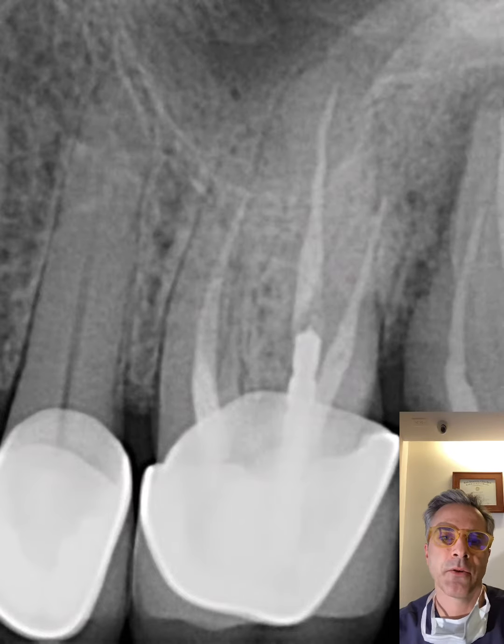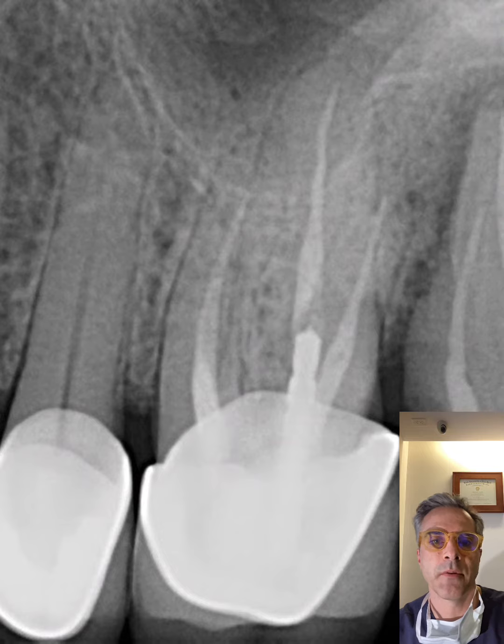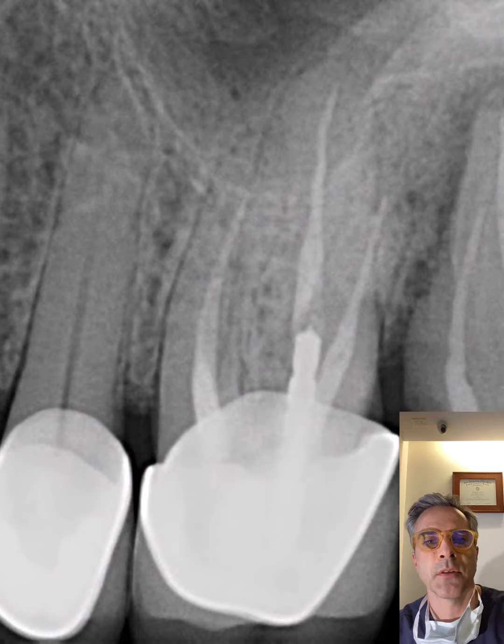Here we have an 80-year-old patient with a fractured tooth number 14. The height of the bone was measured at six millimeters. I removed teeth number 14 and 15, and then with a sharp drill guide was made for versa burrs in the interdental area.